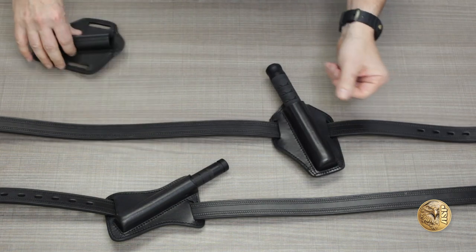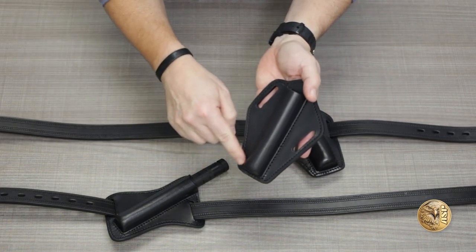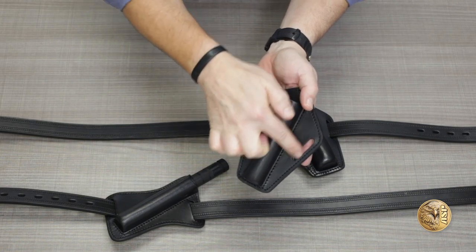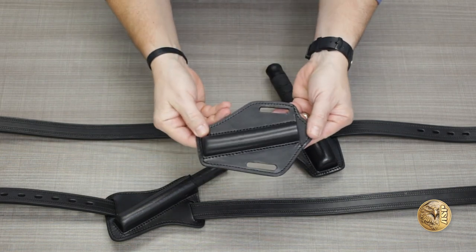Both scabbards are crafted of fine top grain leather with exquisite top-stitch detailing, and feature wide slots that slide easily onto any casual belt or dress belt up to 1.5 inches wide. So let's take a look at the top-stitch.